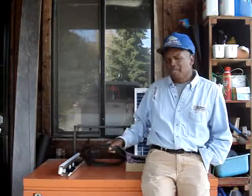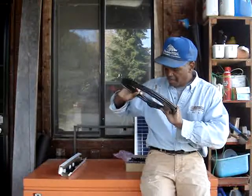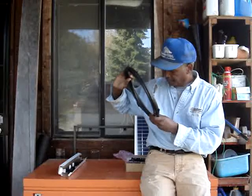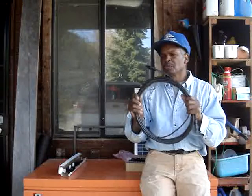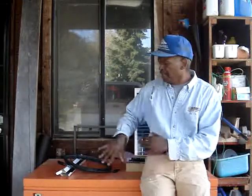You also have to use the right gauge wire. This is a 10 gauge wire — you can use it indoors or outdoors. Anyway, that's the next solar project. Because if I fail to prepare today, I'm just going to prepare to fail tomorrow.